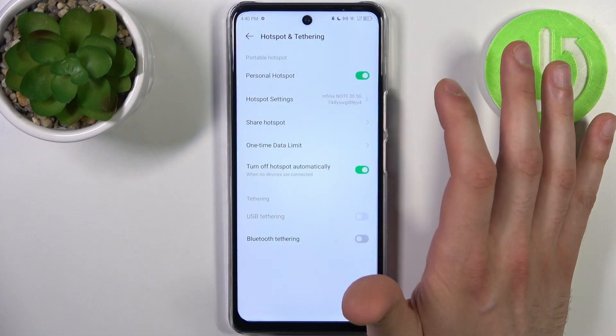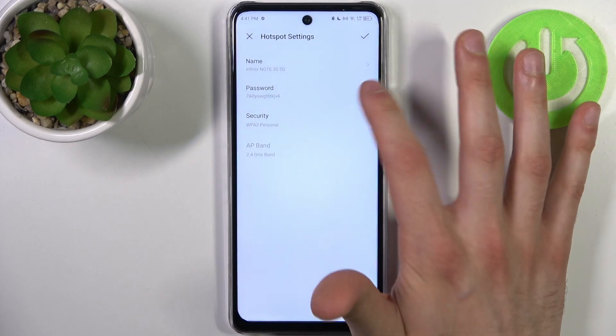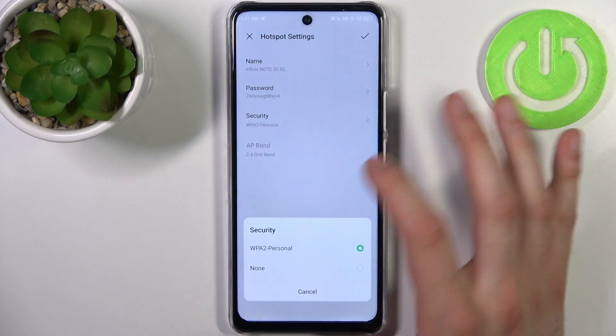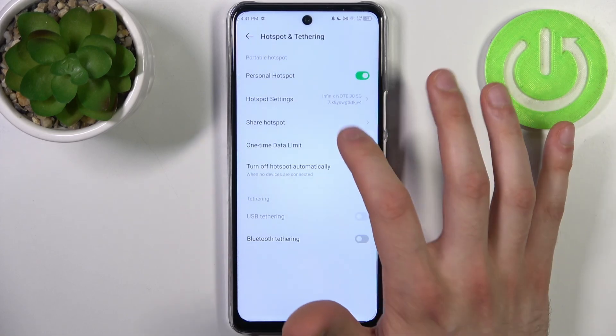For example, you can switch the hotspot here. Here you can change its name, here you can change its password, here you can change its security protocol, and here you can set up its one-time data limit.